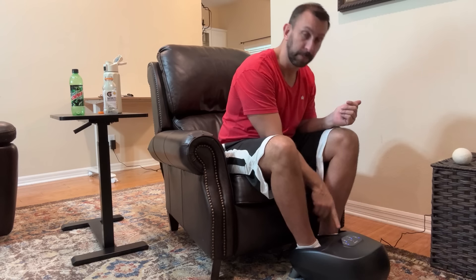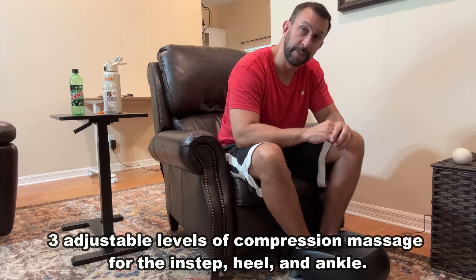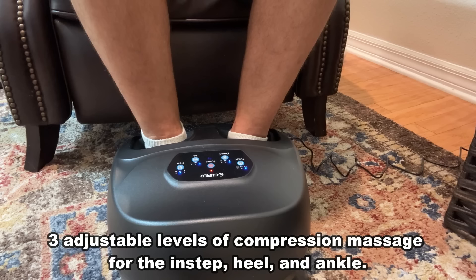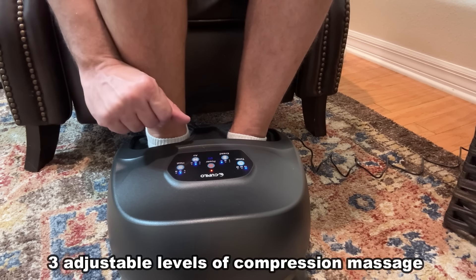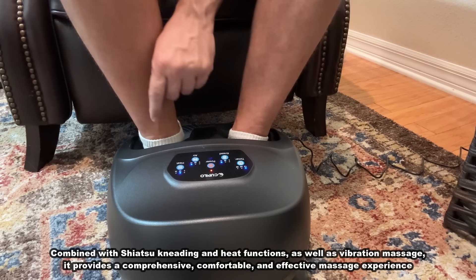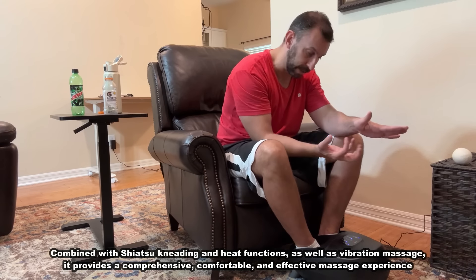So then I picked this up. This is a fancy little device — I'm going to show some overlays of it and give it an up-close at the end. It has a timer: 10, 20, and 30 minutes. It has low, medium, and high for the kneading speed or power, where it goes ahead and massages the inside of your foot, toe all the way to the heel, up and down like a set of fingers.